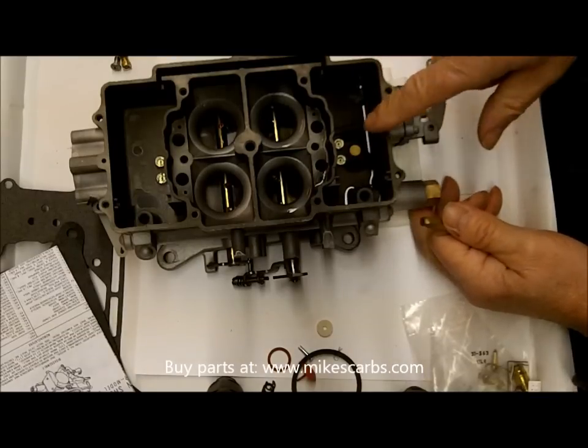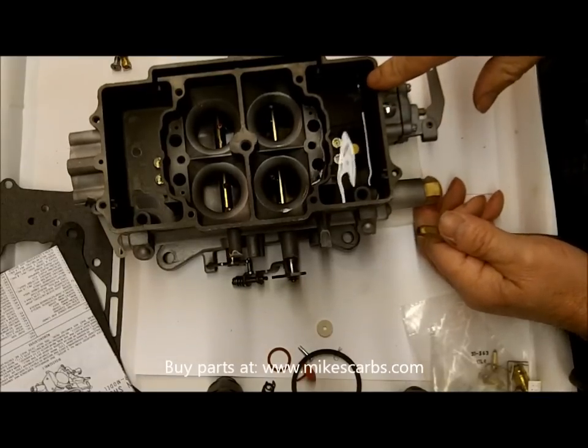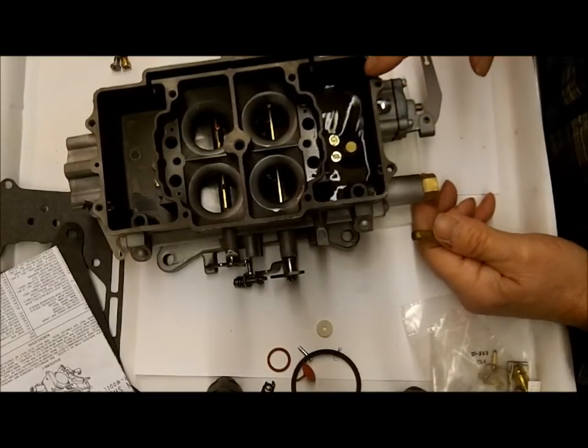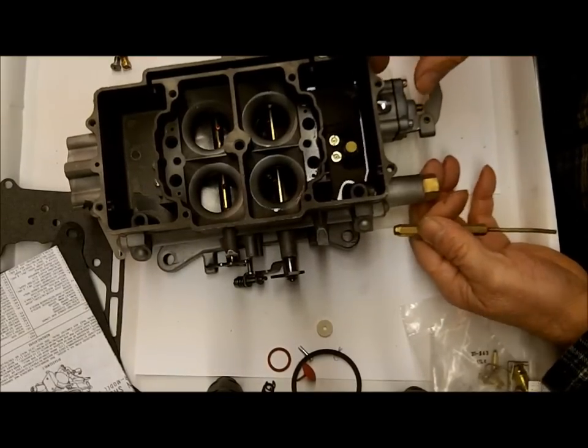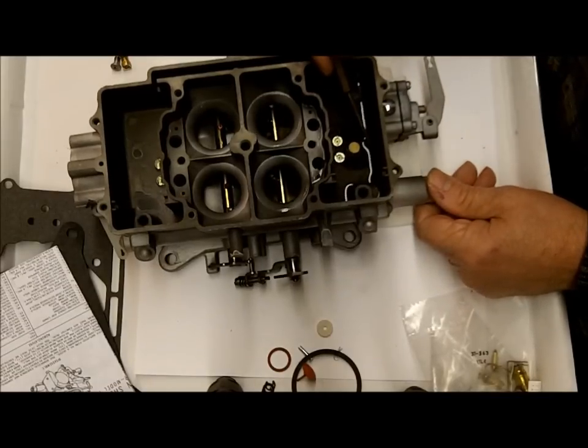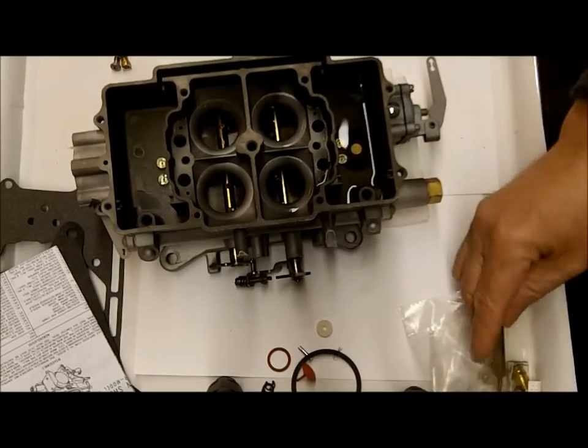I add mineral spirits in here — I use the non-smelling mineral spirits to test with. You just need enough in there; there's a little hole right down here that feeds the accelerator pump, and you just need enough to cover that.